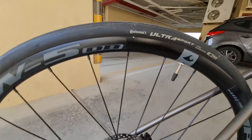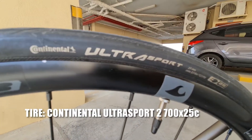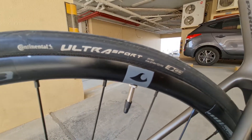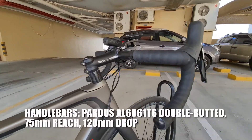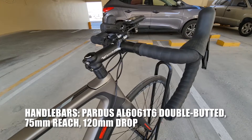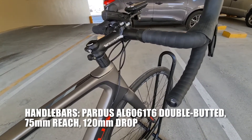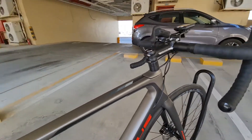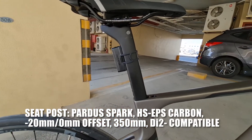Tapos ang gulong natin syempre Continental Ultra Sport 700x25c. Ang handlebar ay Pardus brand din — double butted, 75mm reach, 120mm drop, yan ang ating handlebar.